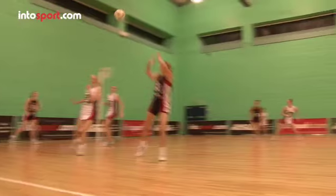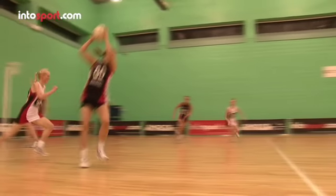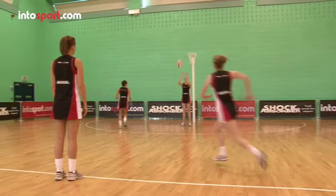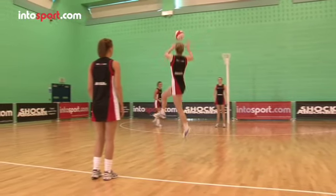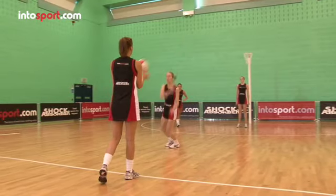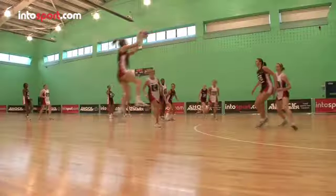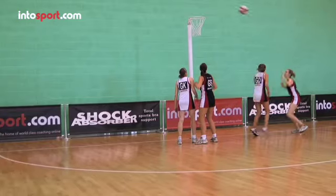Most of the time, players are encouraged to land with one foot after another, as this reduces stress on the joints, and it's very clear to umpires that there's been no footwork infringement. A forward jump will make for a simple and controlled landing, but you can also initiate a direction change as you take off, catching the ball from one direction and landing ready to pass the ball in another.